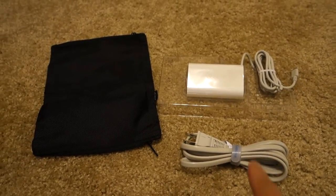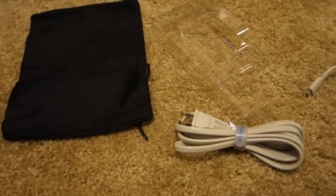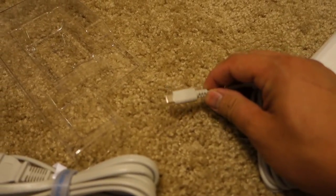Out of the box we have the wall charger, a nifty bag, and the unit itself. Let's go ahead and plug this baby in.